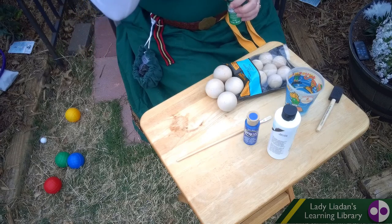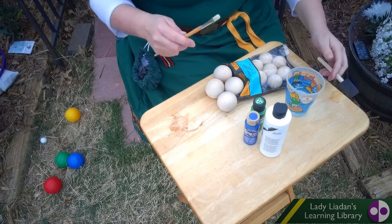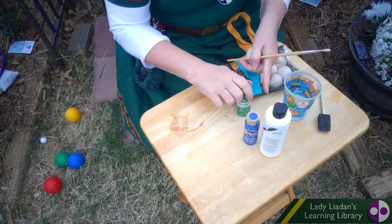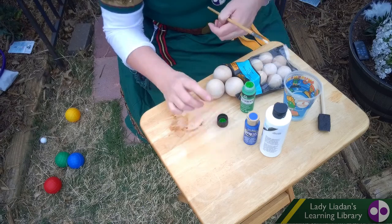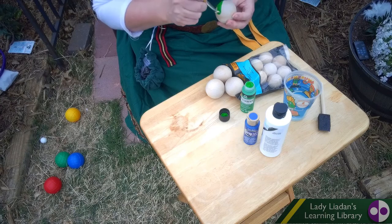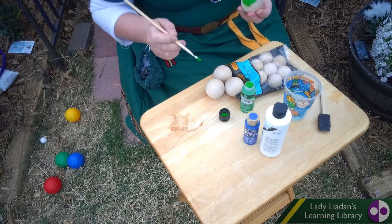You're going to need a paint brush, three colors of paint — one of them being white. You could use a foam brush, but I prefer a paint brush. You're going to need a cup of water and two sizes of balls. You just go through and paint it however you want to. You can even paint smiley faces on it if you really want.